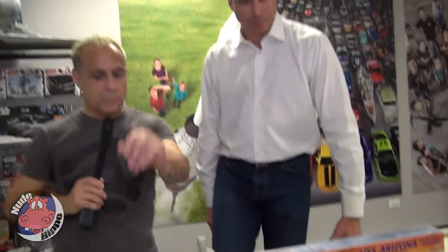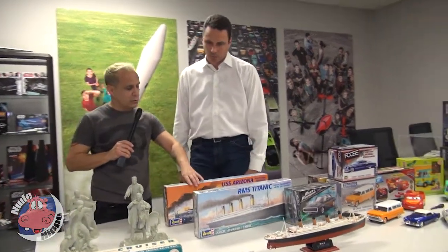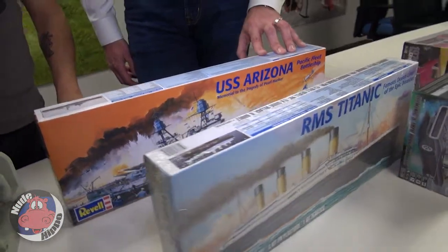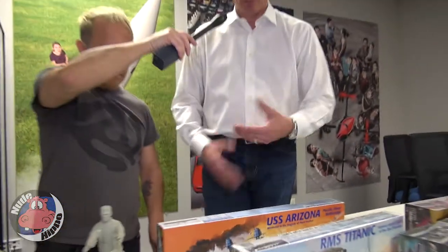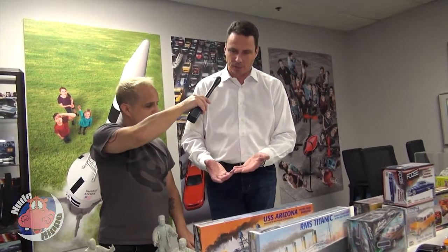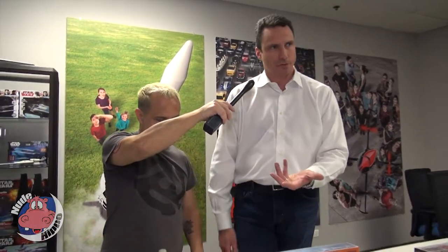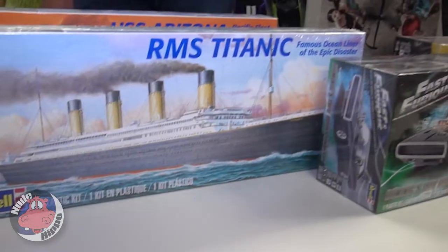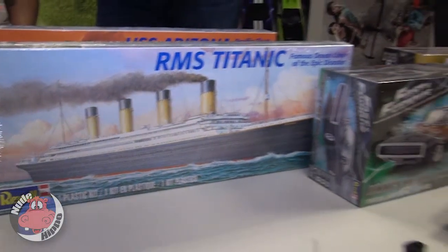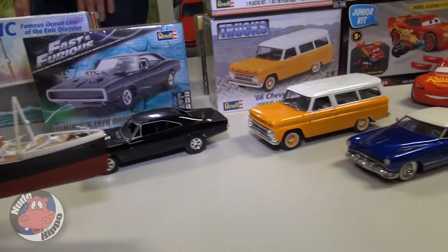So it went from balsa wood to plastic injection molding and then it started getting more involved with more pieces and more intricate. These from the late 70s we still manufacture today. The big benefit of injection molding is putting plastic into steel molds and getting the fine detail that you can get. Over the years subject matter expanded — we went into model airplanes, model boats, and then in the 60s and 70s, with the automobile industry exploding, so did model cars.